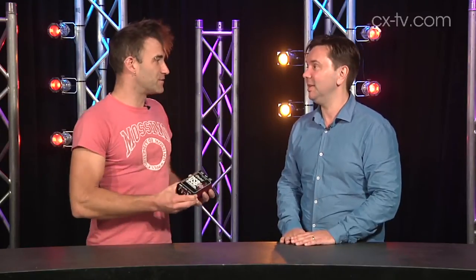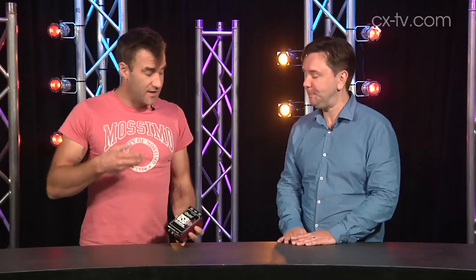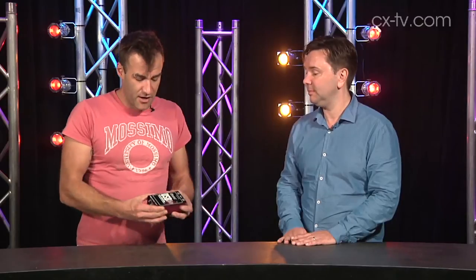This is the answer to every laptop audio problem ever thought of. It's a USB Pro — a USB DI box, basically. It's a 96k D2A converter with a pair of DIs strapped onto the back of it, all moulded into this nice little book cover style enclosure. Typical of Radial — nice and tough. And you've even got isolation transformers which you can switch in line independently.